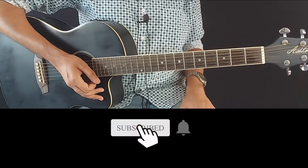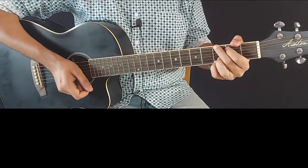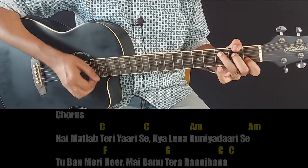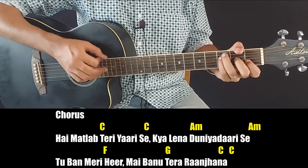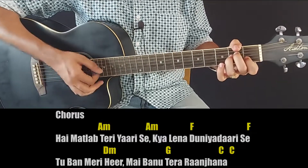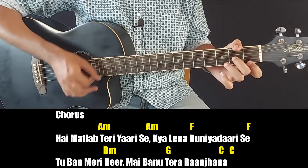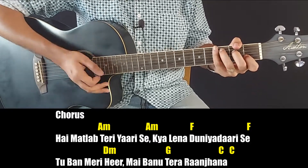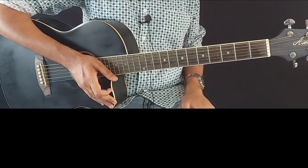In this song, we will use C, Am, F minor, and G. Then again C, D minor, and G. There is also a musical pause, which we have already covered in the intro, in lines 3 and 4.